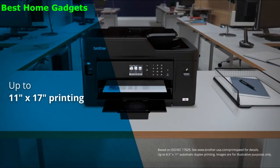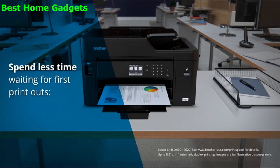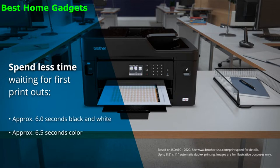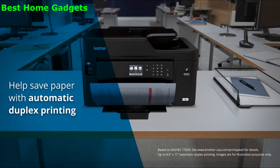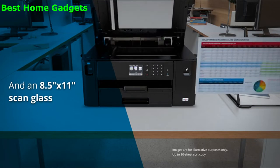It delivers business quality printing and flexible paper handling. Spend less time waiting for first printouts — approximately 6 seconds for black and white and 6.5 seconds for color documents. Helps save paper with automatic duplex printing and a convenient letter-sized scan glass.